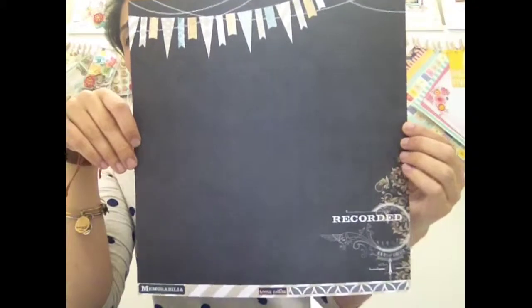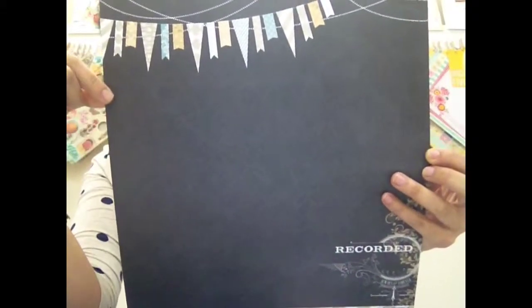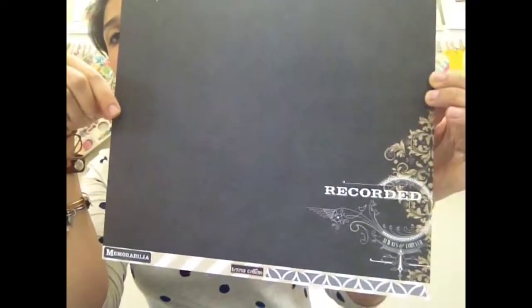The Teresa Collins memorabilia line truly is good for everything. Let me show you first the paper that we've included in the sampler so you can get an idea. Love the chalkboard look — it's really in right now. I really like how she incorporated the blue, the yellow, and the gray on that.